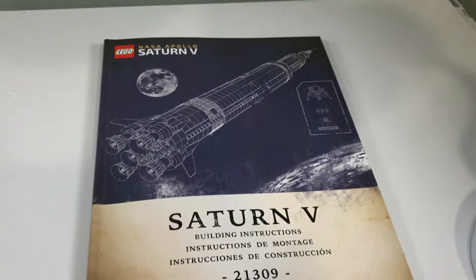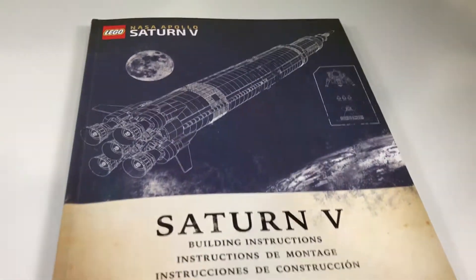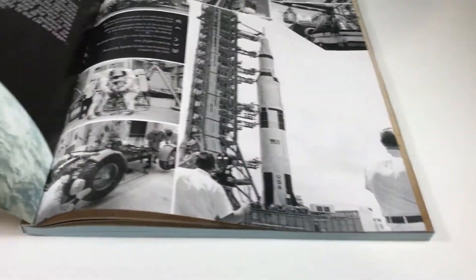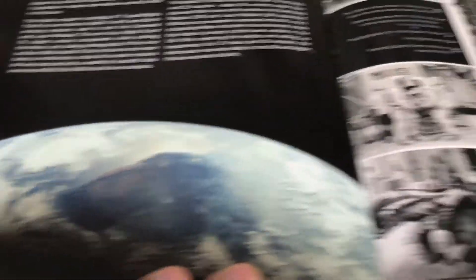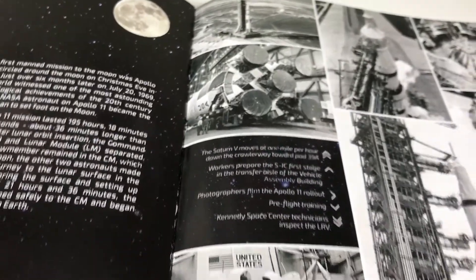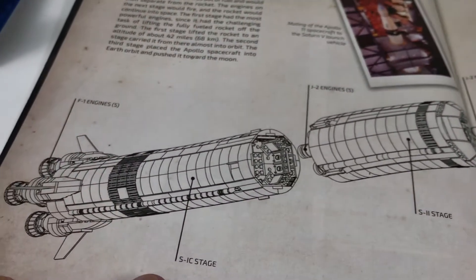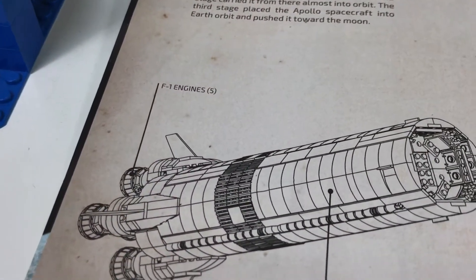Here is the instruction manual and it's a nice one. We've got the shuttle on the front — Lego Ideas number 17. Inside there's a little write-up on the Apollo program with some nice photographs. Then there's a page that shows how the ship splits up, and the actual set does split up like this — we've got the engines and stage one.